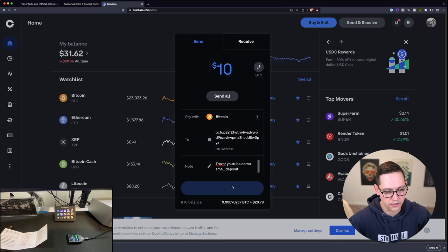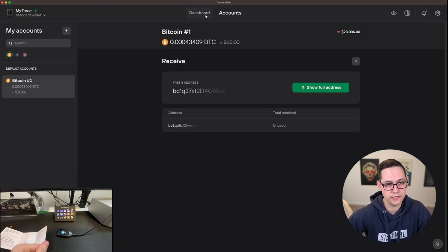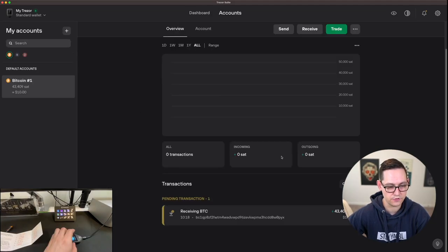Click Continue and Send Now. Once we do our two-factor authentication the Bitcoin should be on its way. Almost immediately we can see that the Bitcoin has been received — it might not be totally confirmed yet but it has been noticed by our Trezor wallet in Trezor Suite. On the Bitcoin account screen we can see one pending transaction receiving Bitcoin from that Coinbase transaction for about $10 and 43,400 sats.